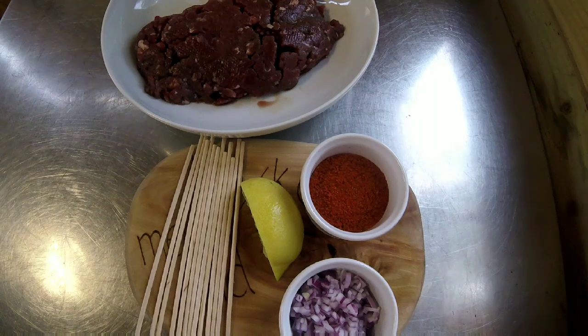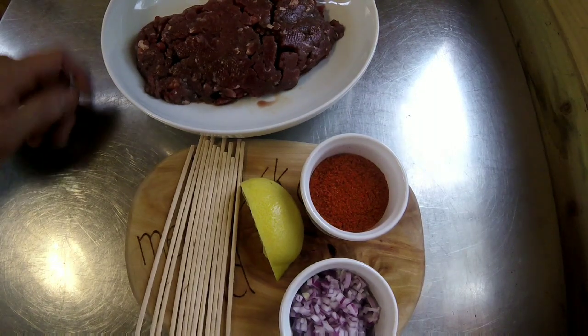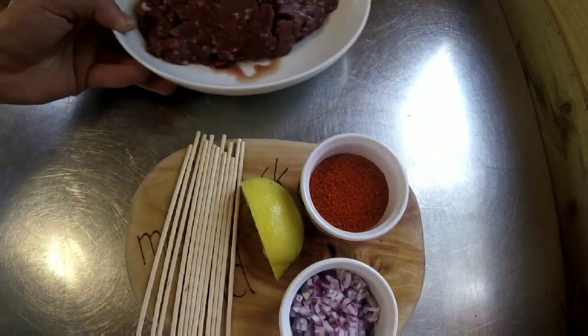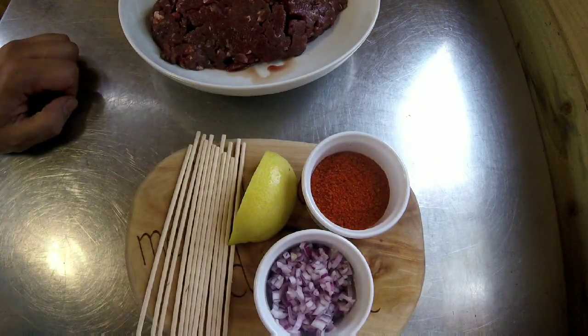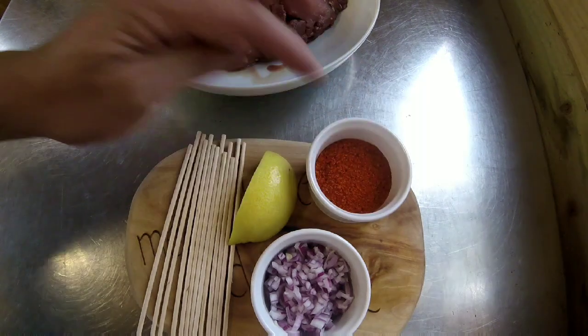Today I'm going to show you how to make venison kebabs — these are kofta style, the ones that come on a kebab stick. In this bowl I've got 500 grams of venison mince, half a lemon, one small red onion finely diced, and a seasoning that I make up.